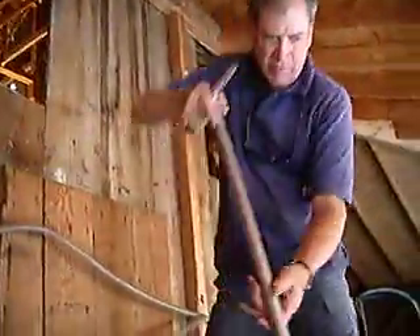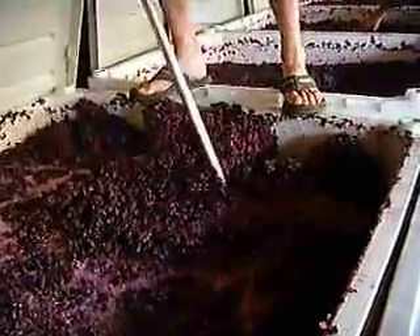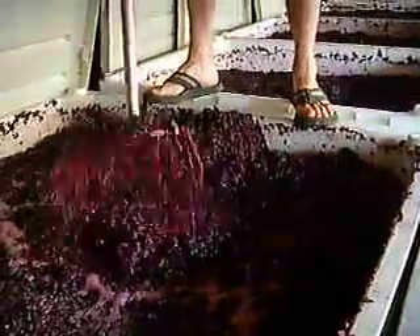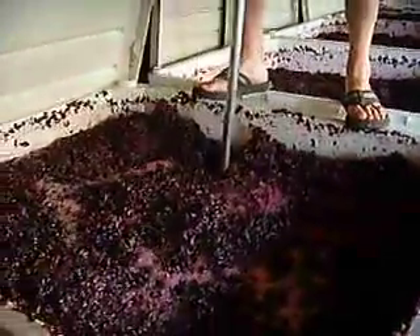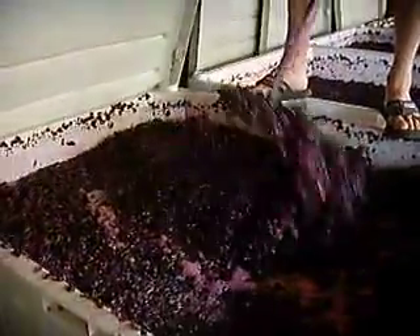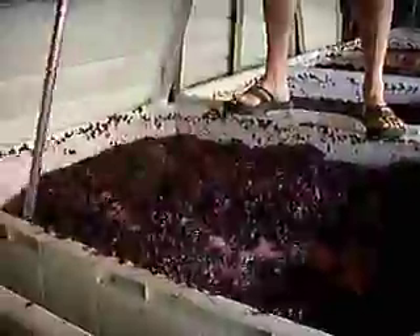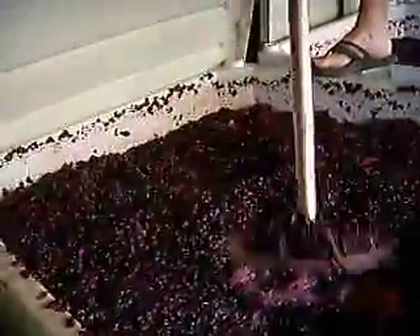It's exothermic so we got heat coming off of it, and some of the heat we want but we don't want it to build too rapidly. This is a system of fermenting that doesn't have any refrigeration glycol systems or whatever. Do it the old-fashioned way — who needs all that modern technology? Do it the old-fashioned way.